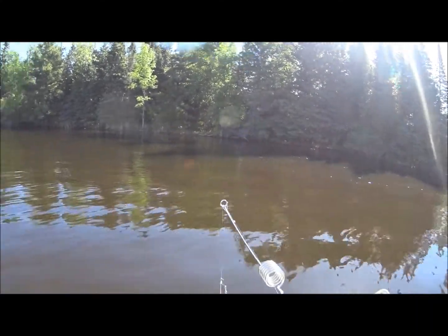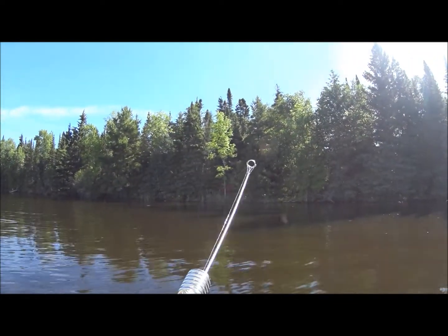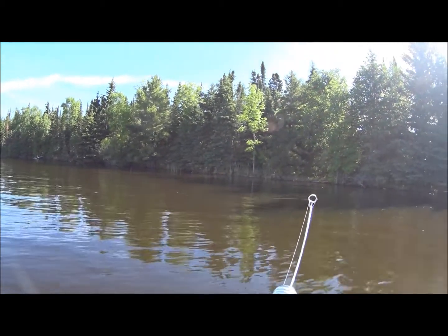We've pulled into a bay so we're out of the wind and we'll make a couple of quick casts in here. This is a jig spinner that I'm using with a bucktail on it.